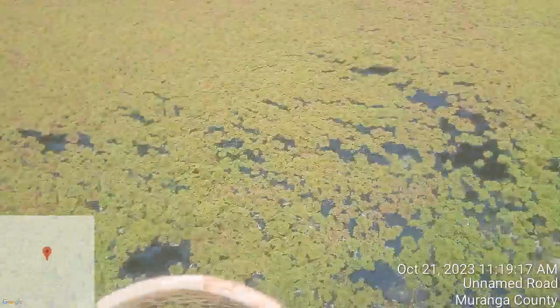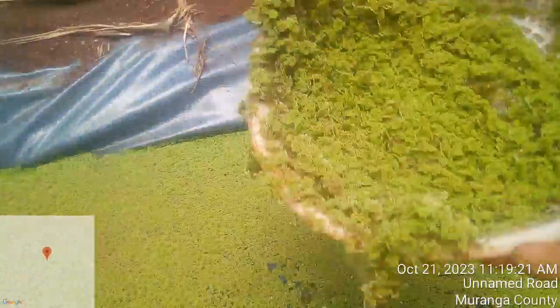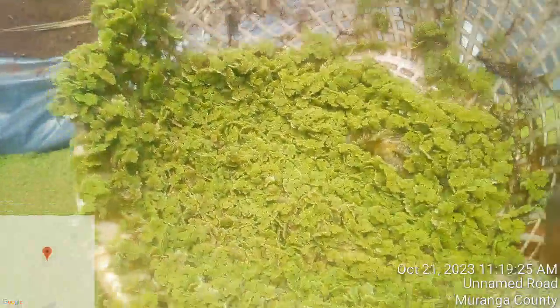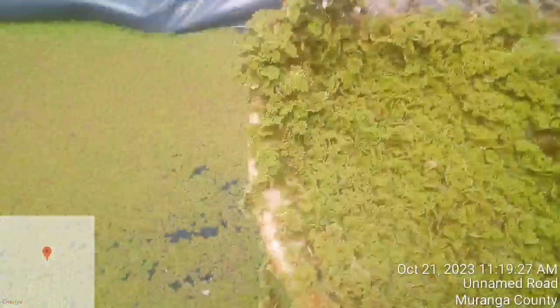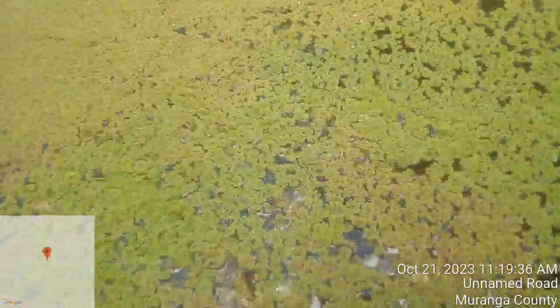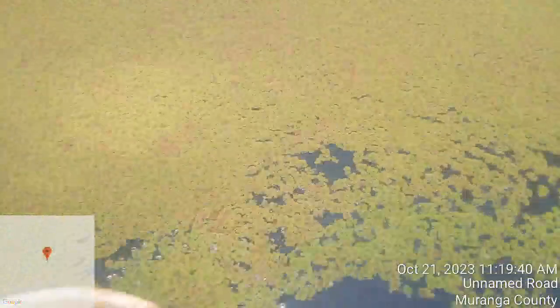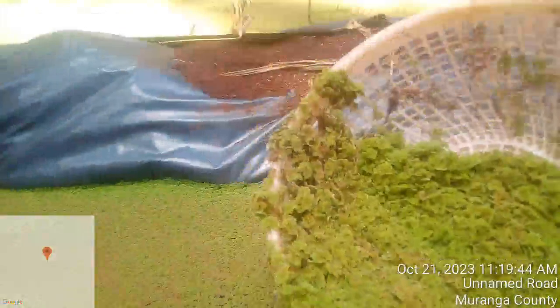When you see your basin is full, you just raise it up like this — it drains all the water and you remain with your azolla in the basin. Then you just pour it into the collecting bag on the side, then you continue with the same process as I'm doing here.